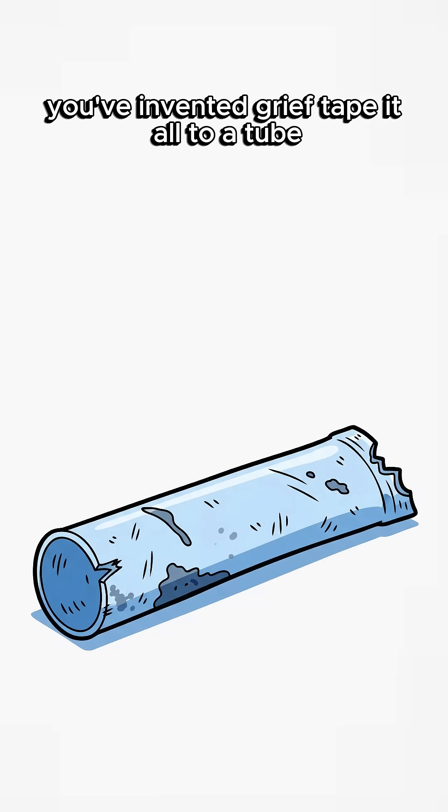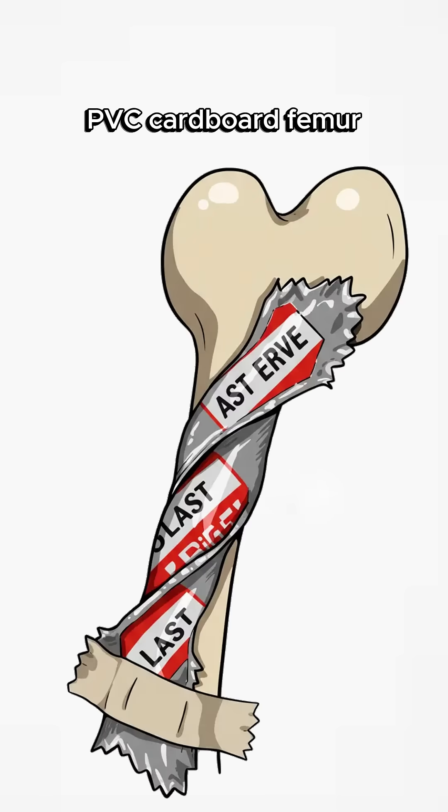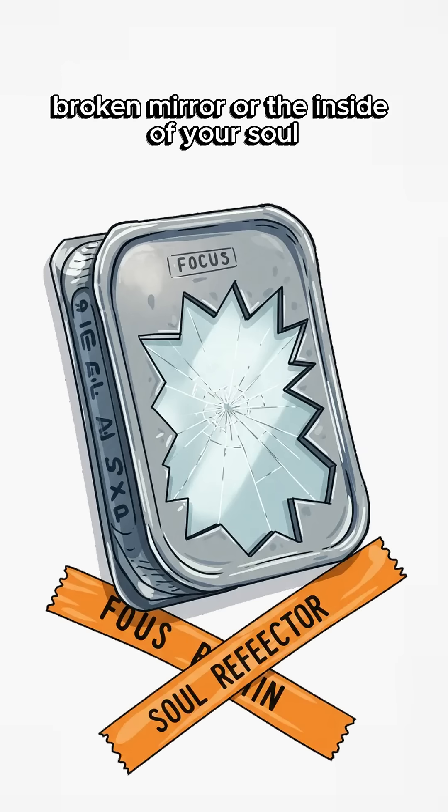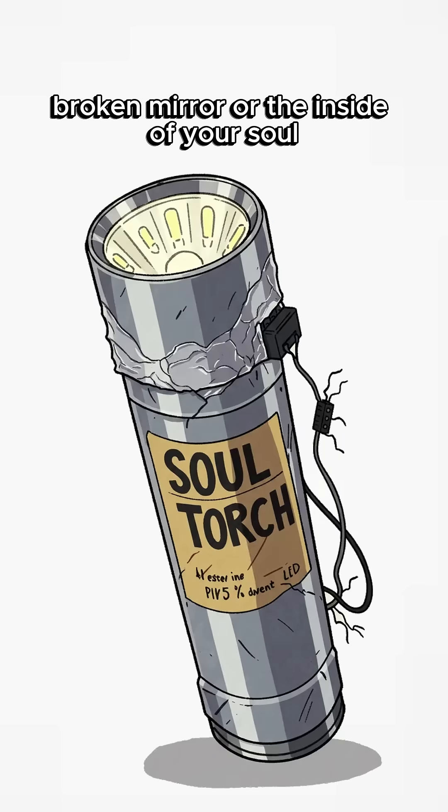Tape it all to a tube — PVC, cardboard, femur, doesn't matter. Bonus: slap on a reflector. Shiny metal, broken mirror, or the inside of your soul.